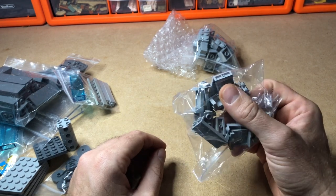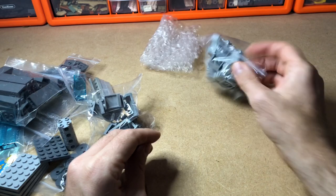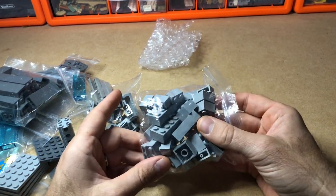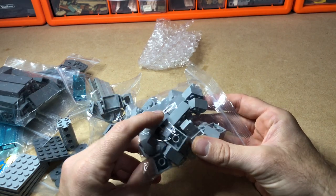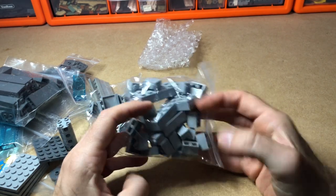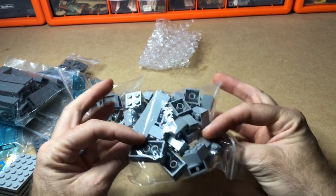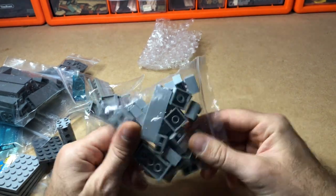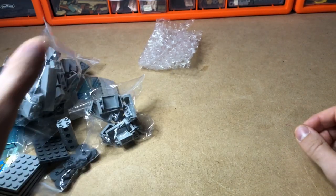Here are some more bricks, again for the skyscraper, because every second floor I have a layer of bricks — it reinforces the build and gives it a little feature as well. So I ordered some of those.